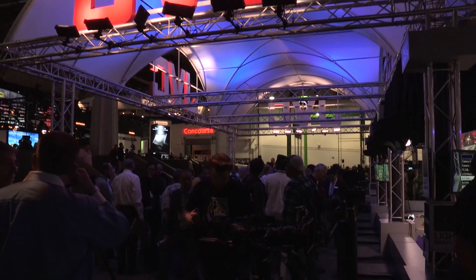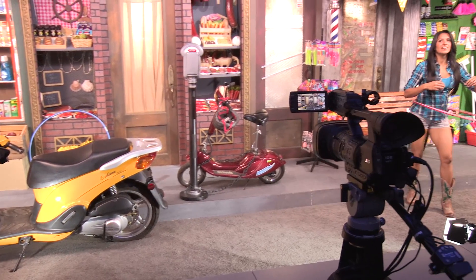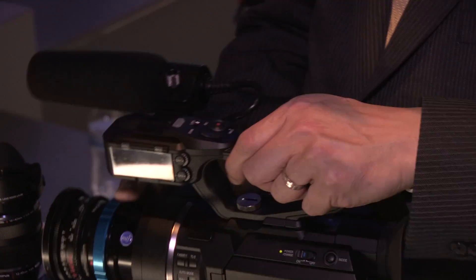Hey guys, it's Bart Johnson here at NAB Show 2015. I am at the JVC booth and I'm checking out some of their newest, latest cameras — a lot of them offering 4K and some of them offering some really interesting features that I haven't seen anywhere else. I'm here with Craig and you have one of those cameras here.